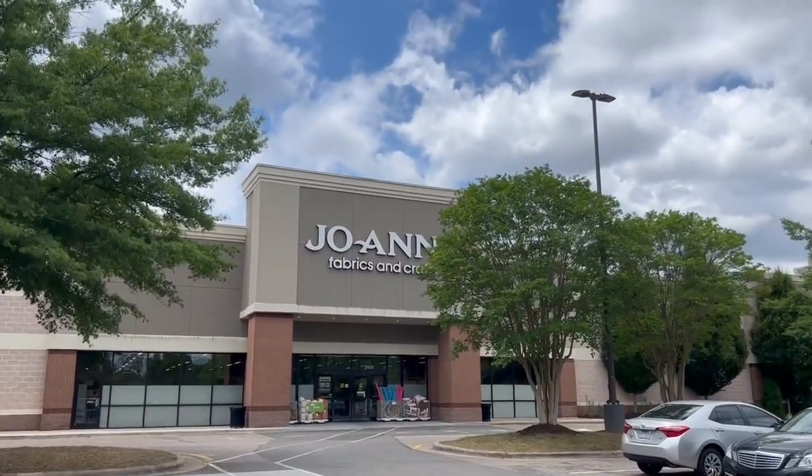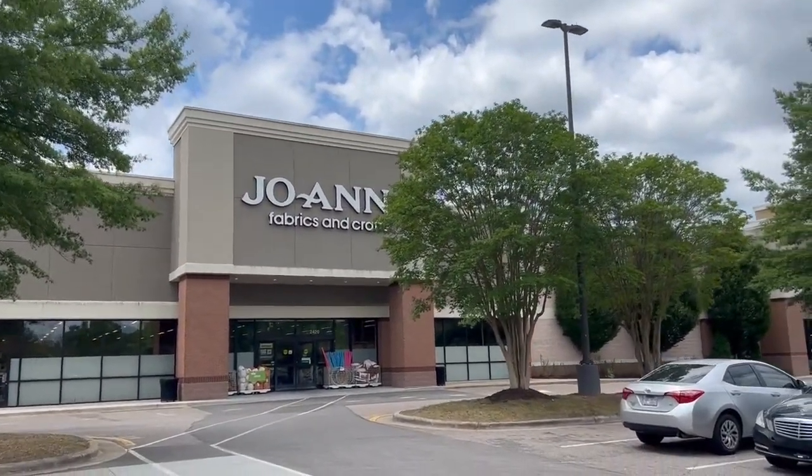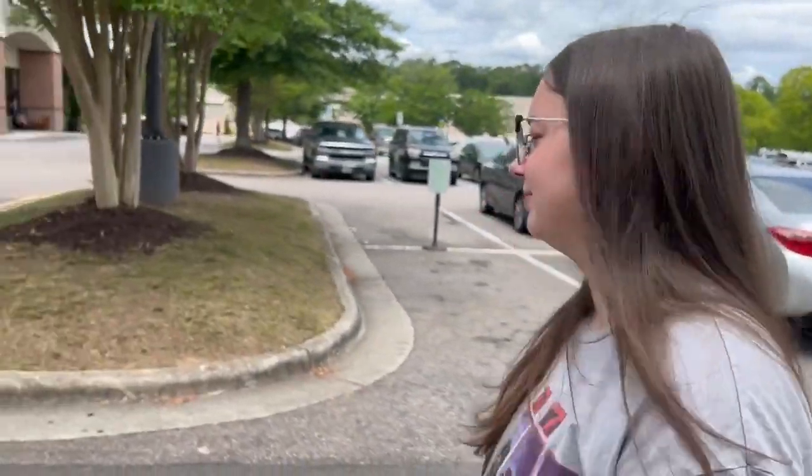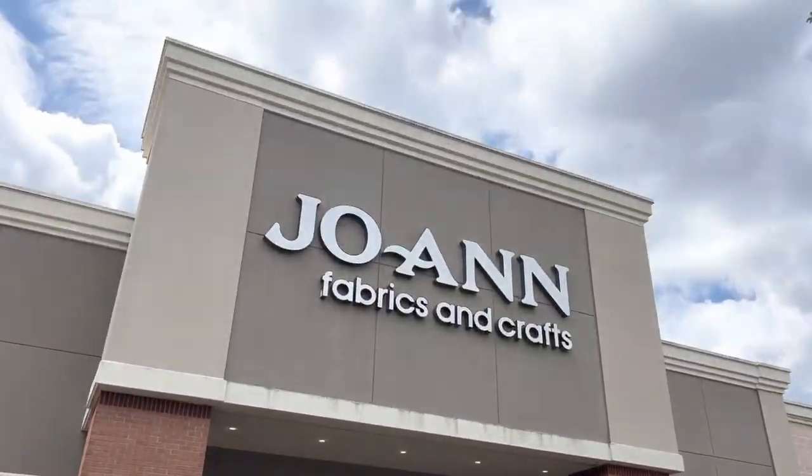We have made it to Joann's Fabrics and Crafts. We're here for yarn — we're looking for Bernat Blanket and we're going to look for some variegated colors. I want either a green or blue variegated, I think that's what we're going for. All right, we are on a mission.